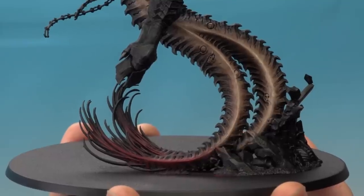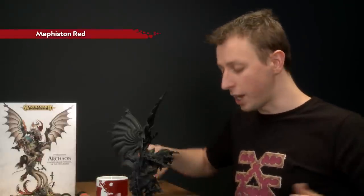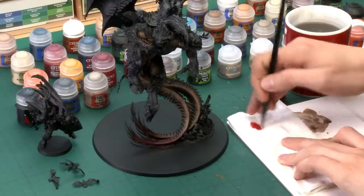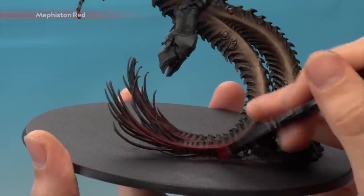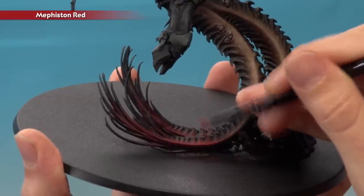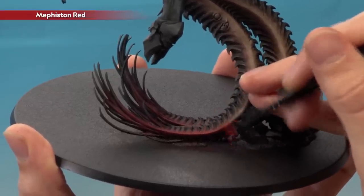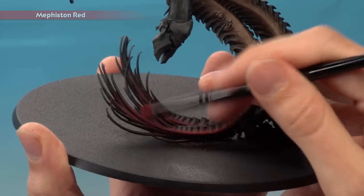The shade is now completely dry and it's helping bring all those colours together. If any parts still look grainy from the dry brush, you can put another thin coat of Agrax Earthshade over that part to smooth it out. Now we need to re-establish the colours again. We're going to start with the red on the tails using Mephiston Red, dry brushing again with a small dry brush. Prepare it as before with tissue, making sure you don't have too much paint on there. Be sure to thoroughly wash your brush after this colour.